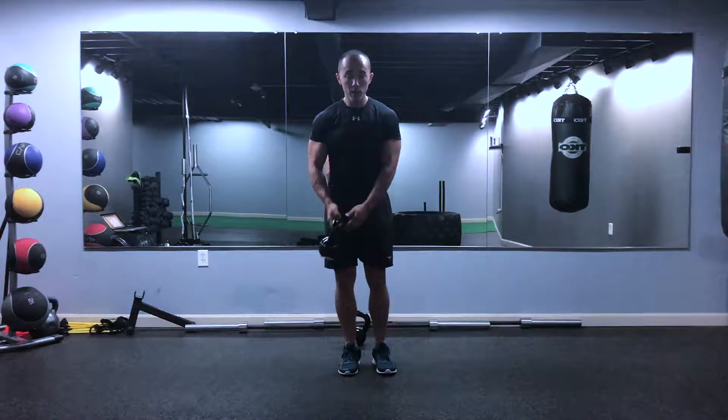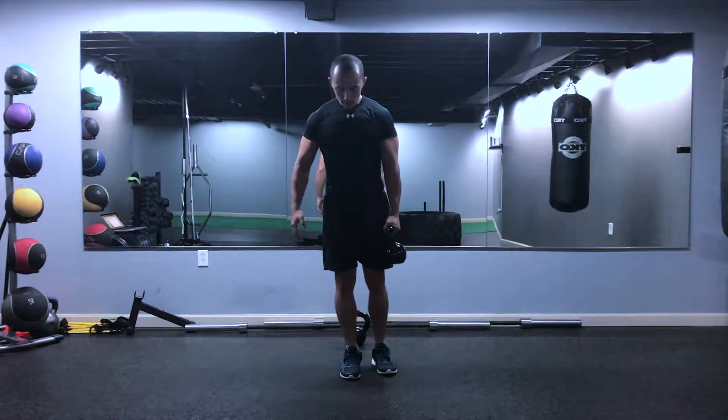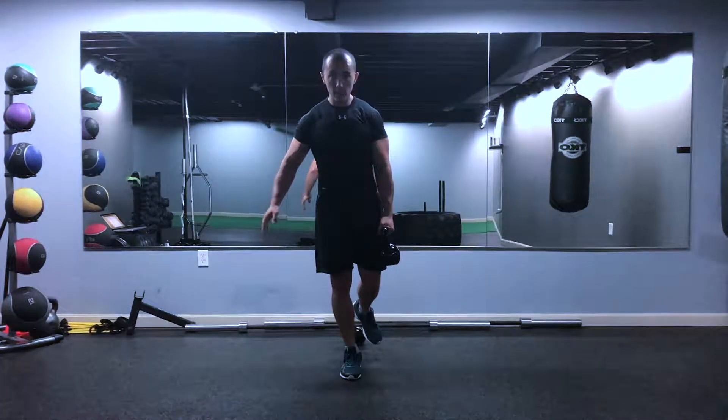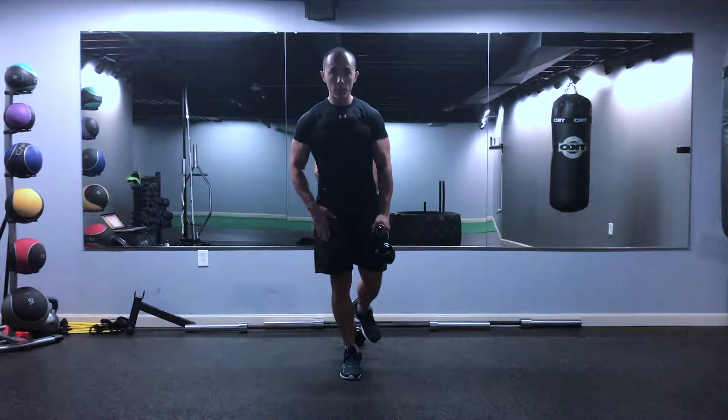I'm going to work my right leg and hold the weight in my left hand. Make sure you're nice and balanced — get this part down first before you even try to do anything else. Stand on that one leg and hold the weight.